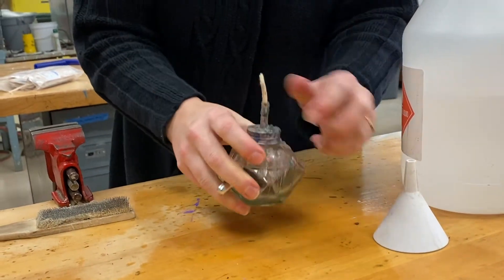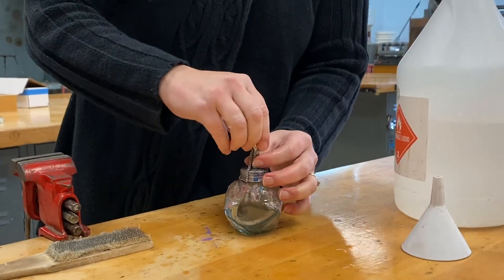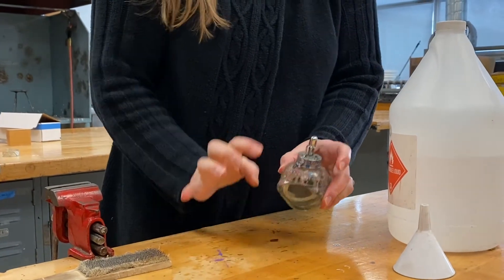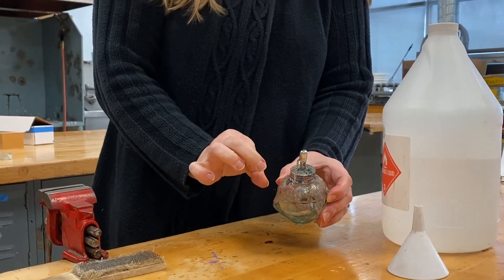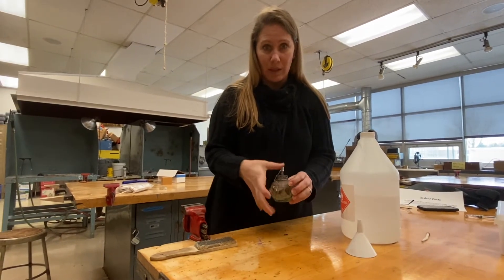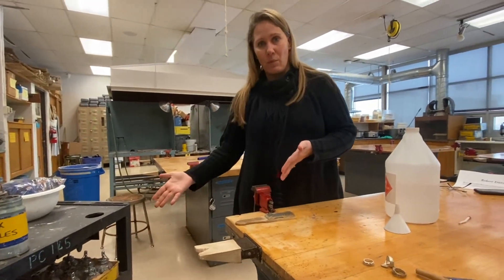Alcohol evaporates pretty quickly, so you do need to be careful. I got a little bit on the table and I should wipe this up with a paper towel right away to make sure I don't accidentally set the table on fire. Also put the top back on the alcohol lamp to preserve the alcohol, and put them back on the cart every day so we can always use them in class.